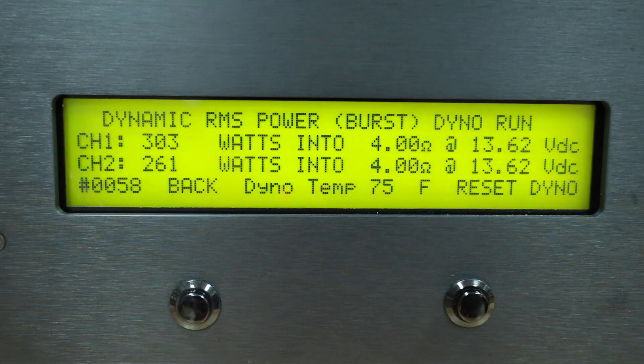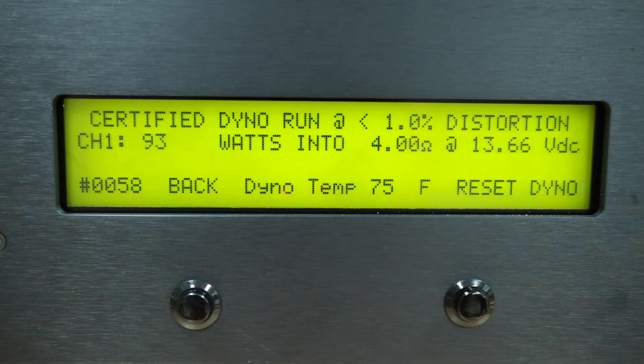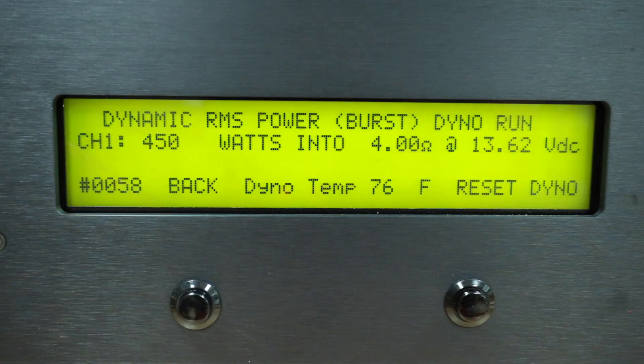Let's move on and see what this does on the subwoofer side. The sub channel certified dyno run at 4 ohms gives us 420 watts. The 2-ohm load gives us 608 watts. Uncertified 4-ohm is next with 485 watts, and the 2-ohm run gives 652 watts. The dynamic power run at 4 ohms gets us 452 watts, and the 2-ohm dynamic run gets us 653 watts.